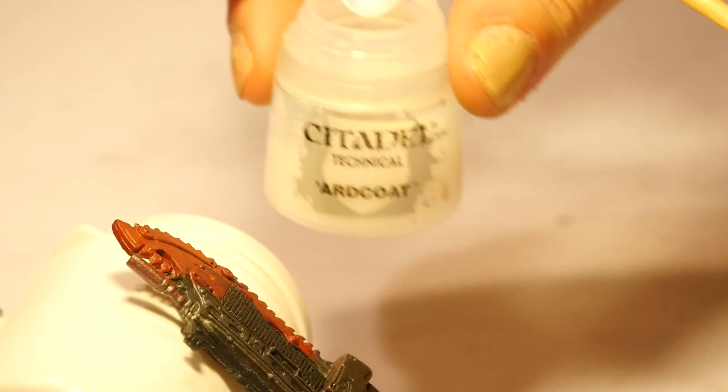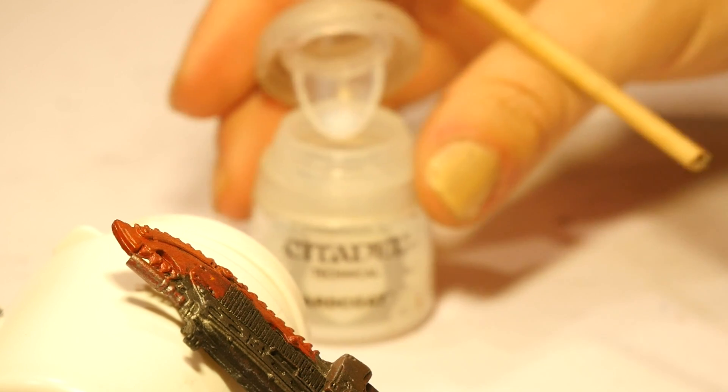Finally, with a layer of glass varnish you can also give the blood a more reflective and wet look.